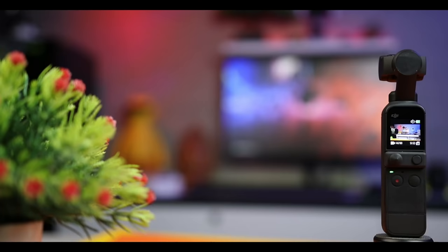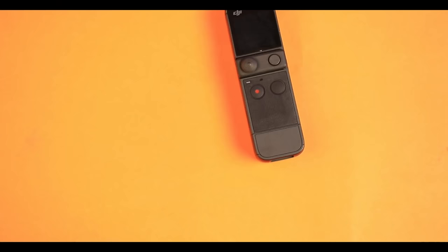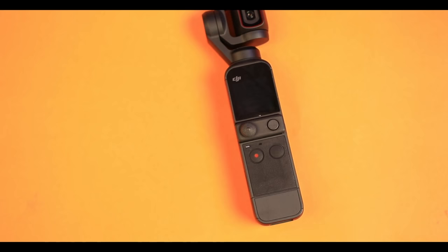We already know this camera, but if you do not know this camera, you will not see it again. This camera has a built-in 3-axis gimbal, so we will be able to see great pictures and video.